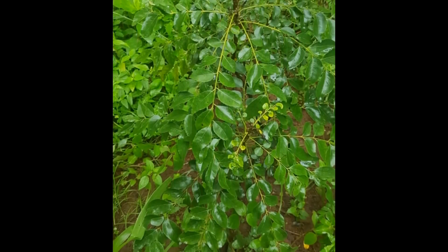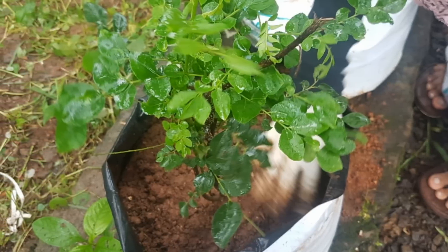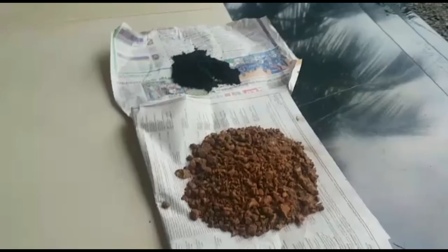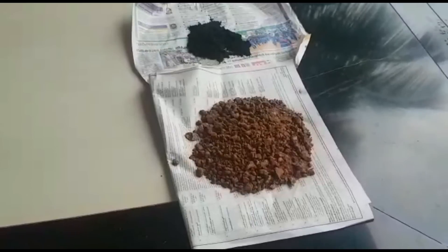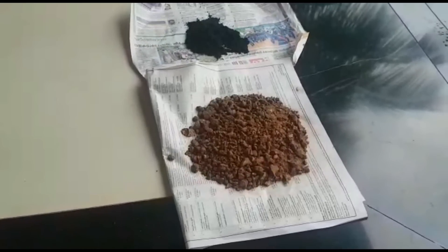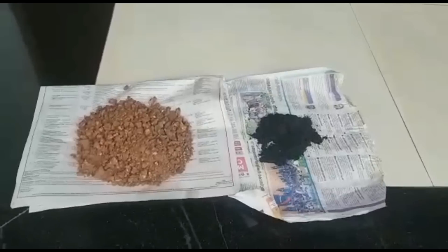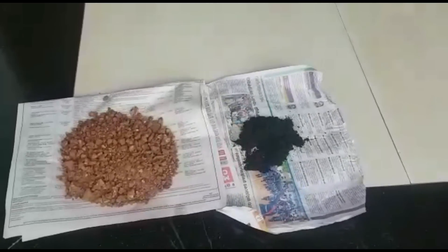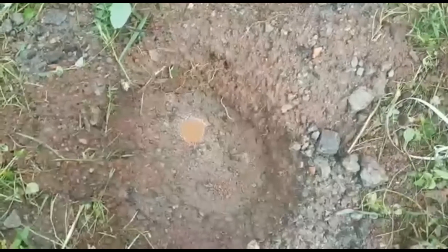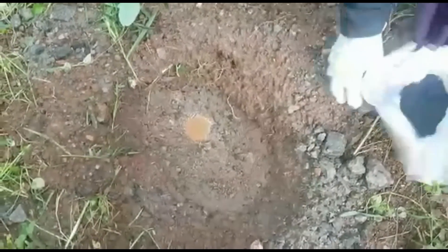If you want to buy Vapen Dye, you can buy Vapen Dye. We have to buy Vapen Dye. We're not using Vapen Dye.